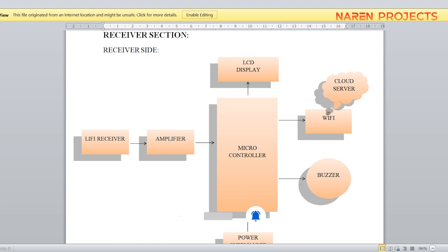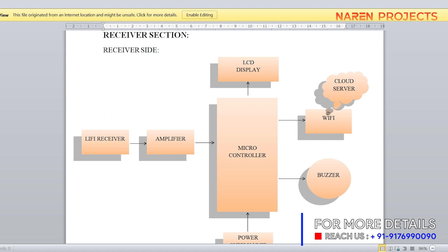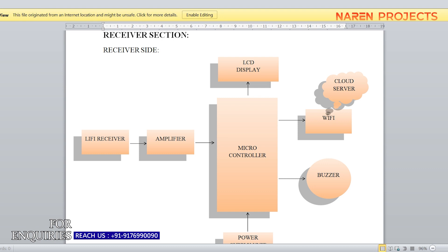Whatever data we receive from nearby vehicles is displayed on the LCD. For example, if the driver has consumed alcohol it shows 'alcohol detected.' If any violation-related information is received, the receiver automatically sends that information to a base station using a Wi-Fi cloud server, so that police or any central monitoring station can identify the particular vehicle and take action.